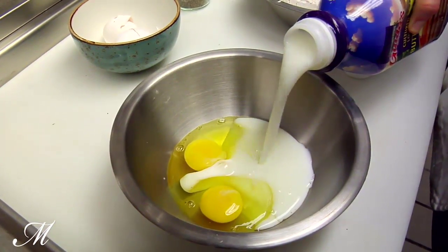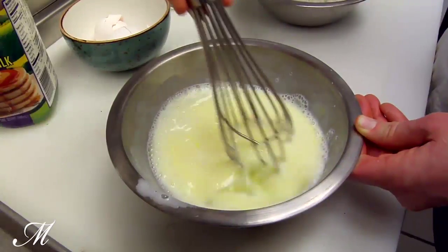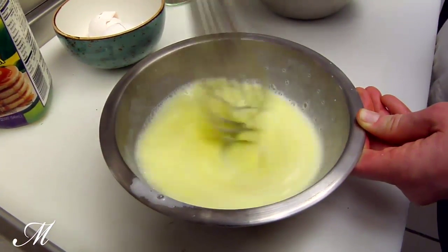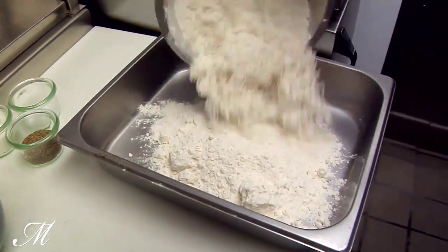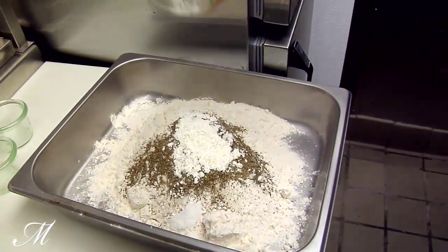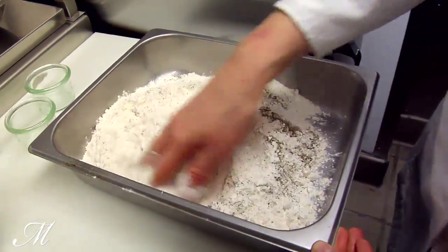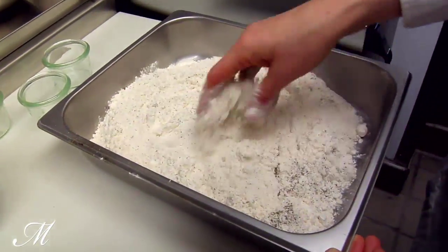We start by making the buttermilk dip: one pint of buttermilk to two eggs, whisked together — typically sufficient for one bird. We also make a flour dredge, which is three cups of all-purpose flour, two tablespoons of salt, one tablespoon of cracked black pepper, and one tablespoon of corn starch. We sift that together into a shallow pan and then we get ready to fry.